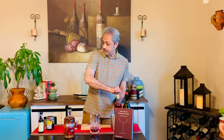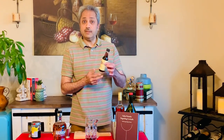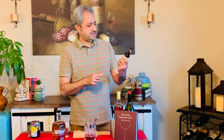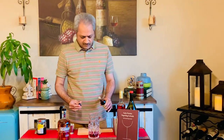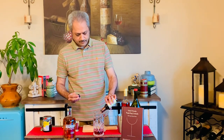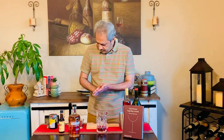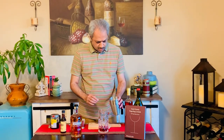Another interesting ingredient, completely different from the Boulevardier or the Negroni, is chocolate mole bitters. This is my first cocktail with chocolate bitters. This is also a Seattle-based company — Scrappy Bitters, awesome bitters. A couple of dashes of chocolate bitters, maybe one more. It's definitely dark chocolate — I can really get that nice dark chocolate on the smell.